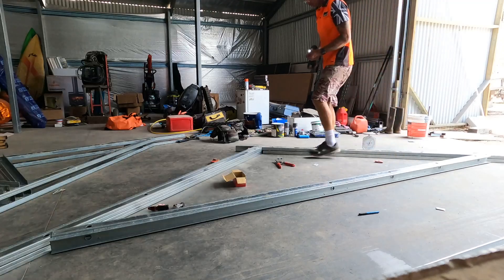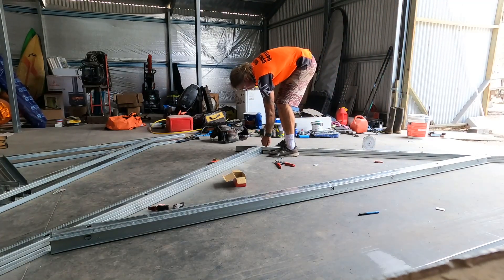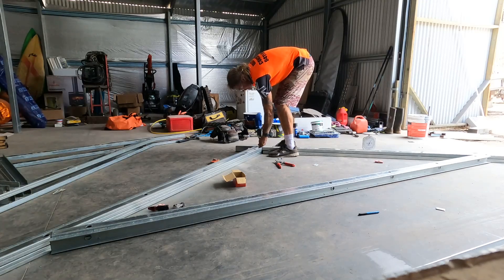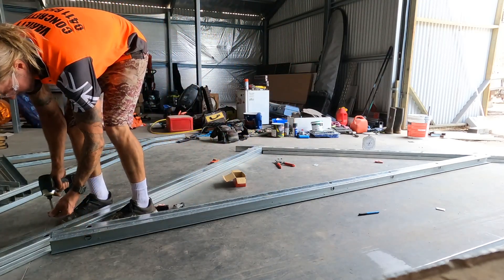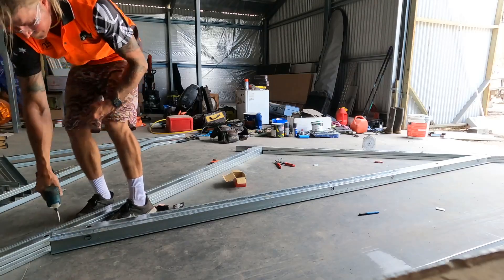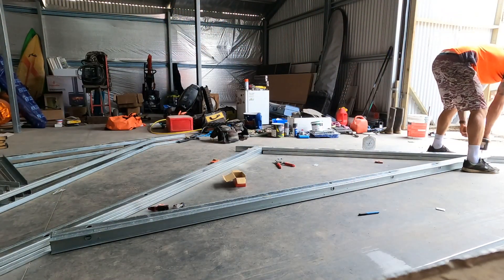I just tack each corner together, making sure they're all pulled tightly to the outside of the jig. Once they're all tacked, you can run around and screw all the corners off completely. I'm doing three screws per join. If the truss was bigger I'd probably do more screws, but on a small truss like this three is ample.